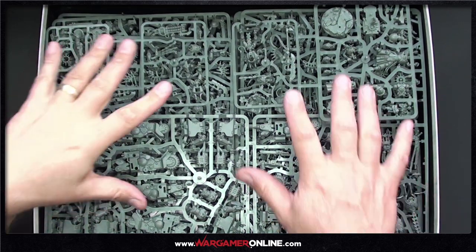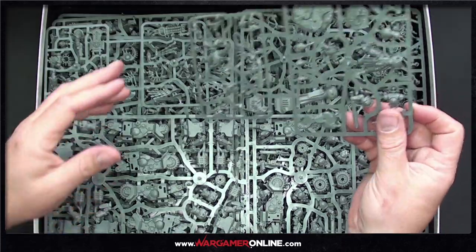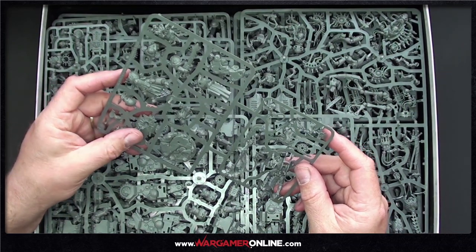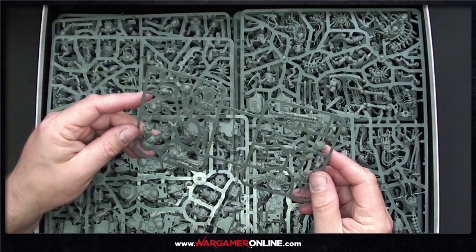There's a whole heap of plastic in here. As pseudo starter boxes go, you get a lot in this one. We've got the two characters side by side — my favourite has a skeleton on his shield because he's that hardcore, and a dead Necron on his base. We'll go into close detail in a moment.